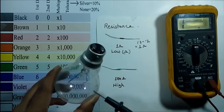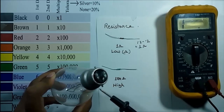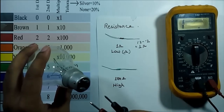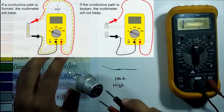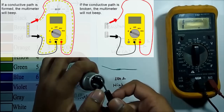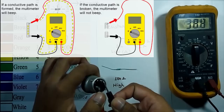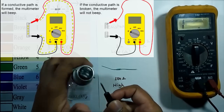This is an incandescent lamp, and by measuring continuity I can tell whether the bulb is OK or not. I connect both leads of the multimeter across the two terminals of the lamp. It's showing a resistance of 38.8 ohm, and by listening to the sound I can tell the bulb is OK.